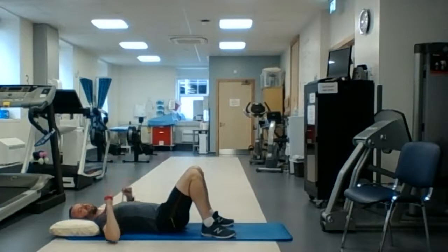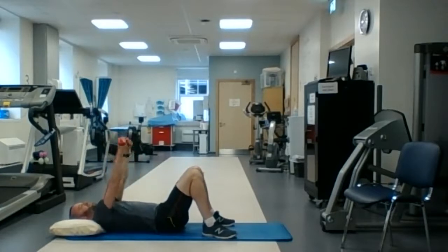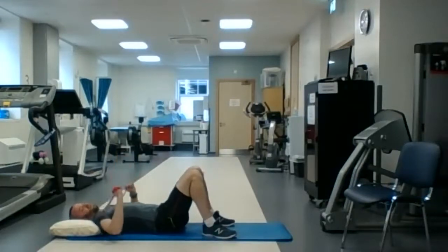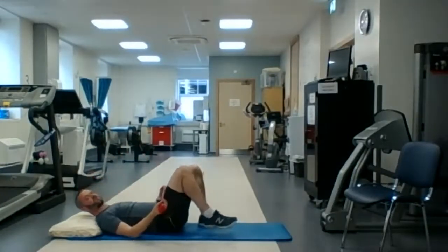To make it more difficult, tighten the band; to make it easier, loosen the band — or you can even do it with no band at all. Thirty seconds done. You might start to feel it in the back of your arm, the back of your elbow, maybe a little bit in your chest. Fifteen seconds. Five, four, three, two, one — finish that one.